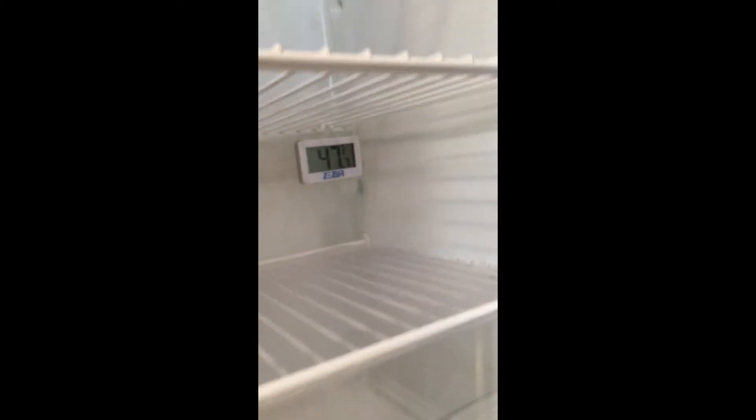The refrigerator is at 47.7 degrees. I'm wondering why the light didn't come on — there we go, okay. There's not much water in the pan, just a little bit of condensation in the tray, and it drains out the back. I've also got to put that drain hose back through. I've got the air conditioner set on 81 — I'm going to leave it on 81 and let it do its thing and keep it nice and cool in here.